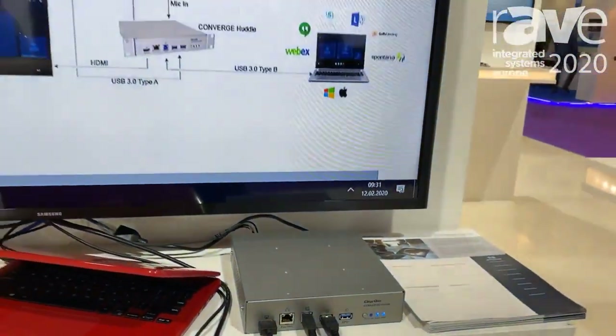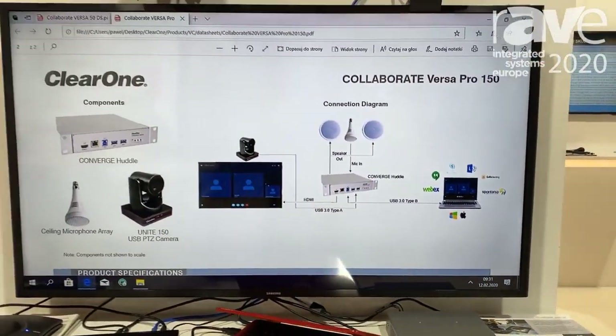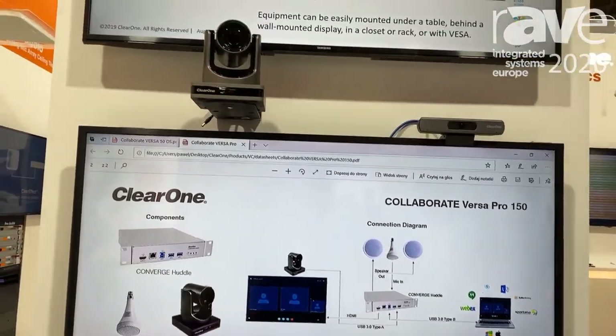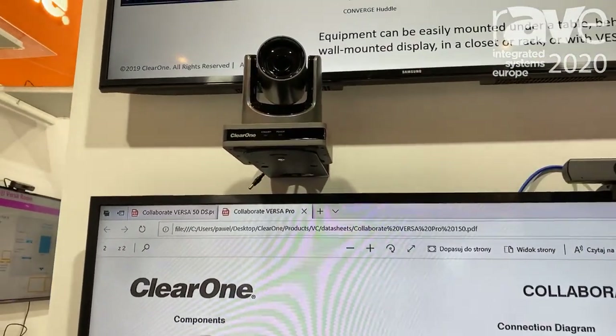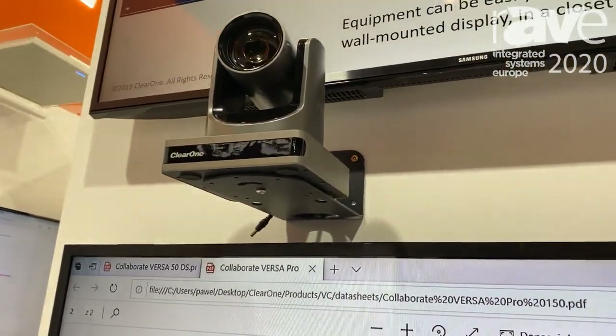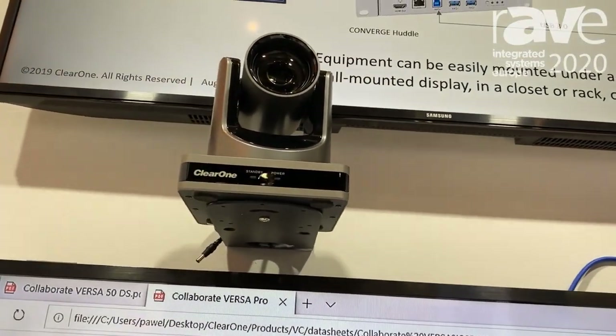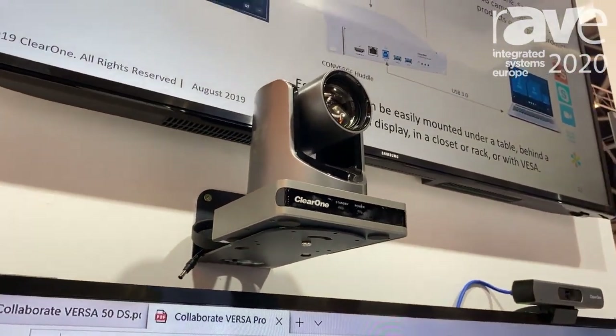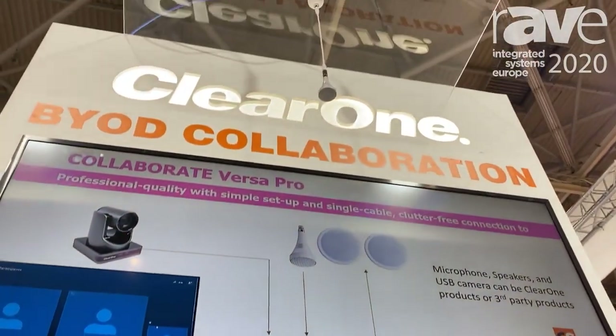That allows professional grade audio because the huddle is actually a professional grade DSP with all the processing that is common for ClearOne solutions. You can also connect your camera to it as well as an HDMI output for any purposes.